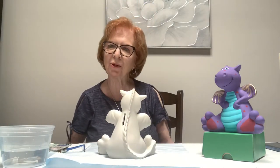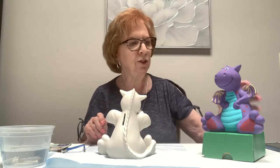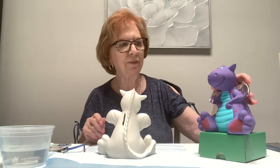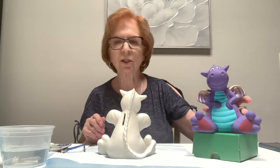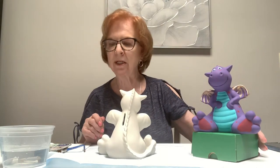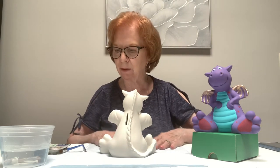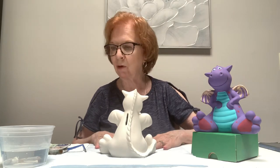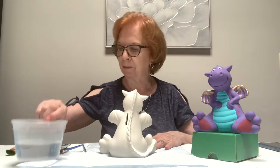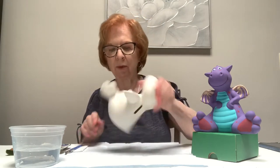Hi boys and girls, I'm Rosemary and today I'm going to be teaching you how to paint this cute little dragon bank. Before you get started, you should have something to cover the table because acrylics might not come off. You should also have a water bowl, a paper towel, and your brushes.